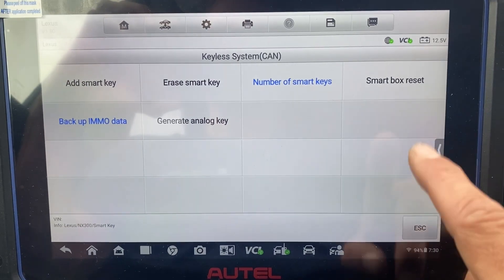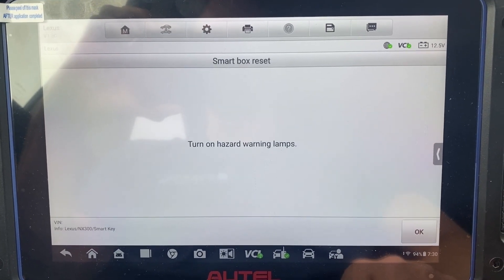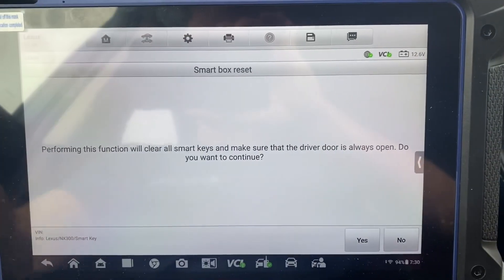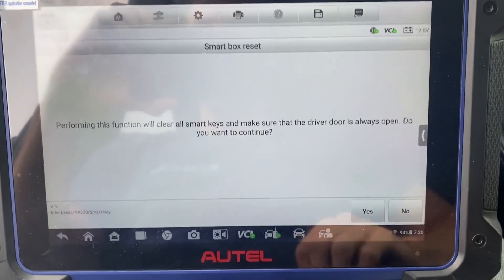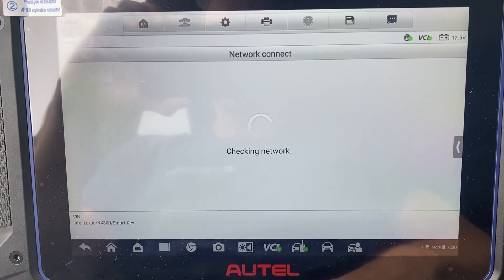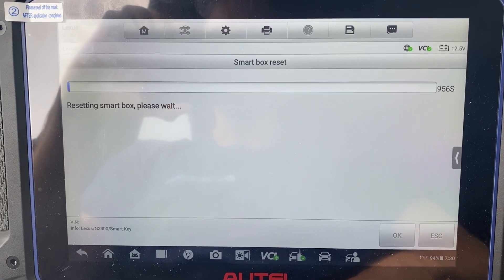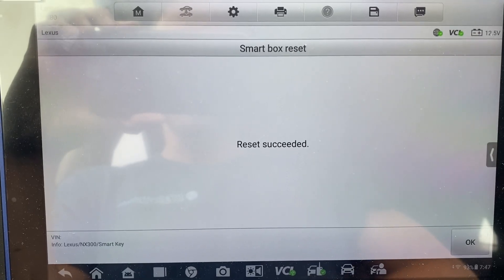We'll do Smart Box Reset. Hazards are on. Driver door always open. Yes, continue. Okay, it takes about 16 minutes. I'll pause the video here and resume once the reset is complete. Our reset has succeeded.